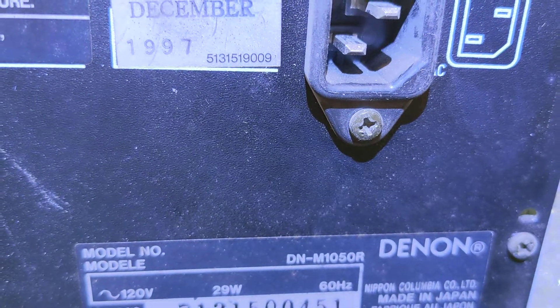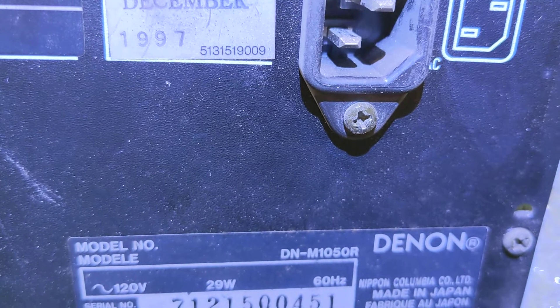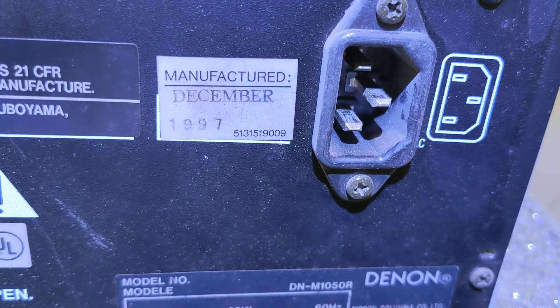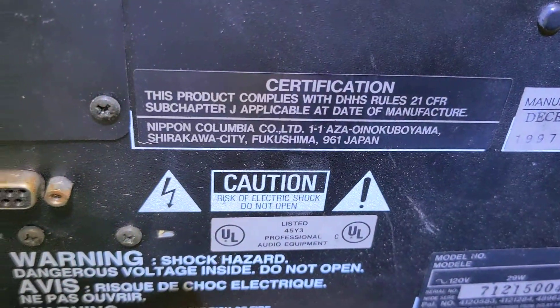Hello everyone. This is the video I promised you about the Denon DNN1050R. I found it on eBay for really cheap. It has two error codes on it: A2 and A1.